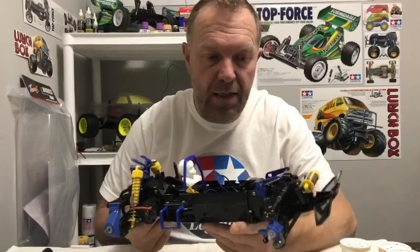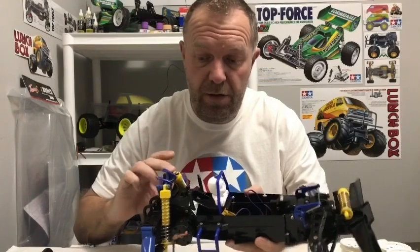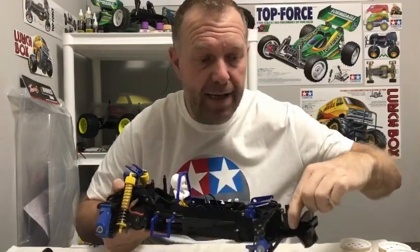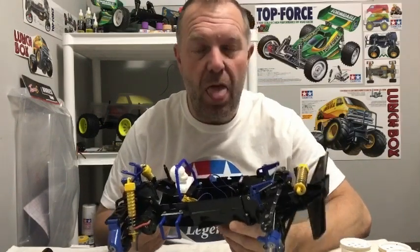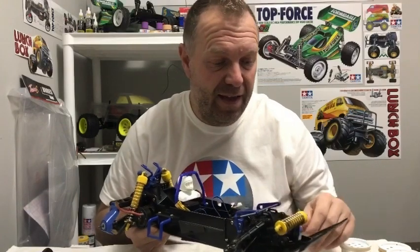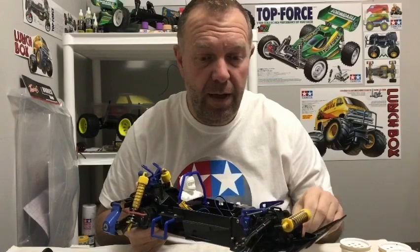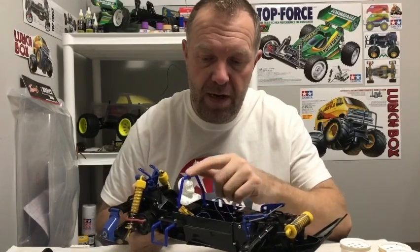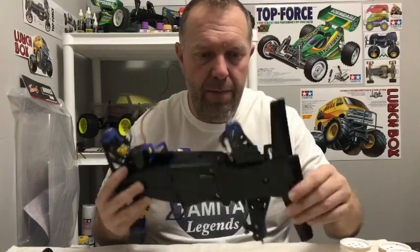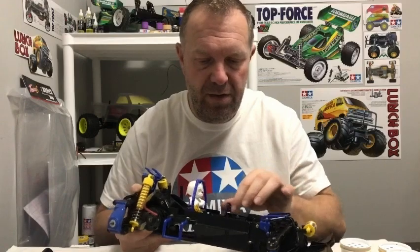Right guys, that's the chassis finished now. As you saw, the shocks are done and they feel really good. I've cleaned them up as best I can — ideally I need an ultrasonic cleaner but I haven't got one over here, though it might be something to invest in as they are cheap. I've also put the driver frame on with the driver in — he's not painted yet — and the bumper's on. So we've got the motor and the steering servo fitted.